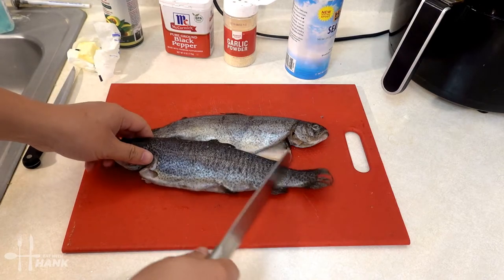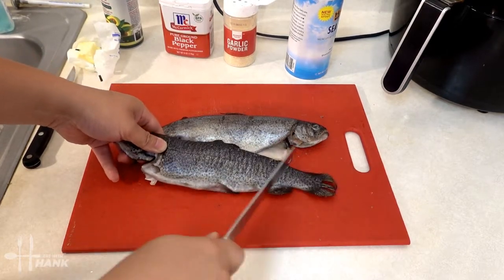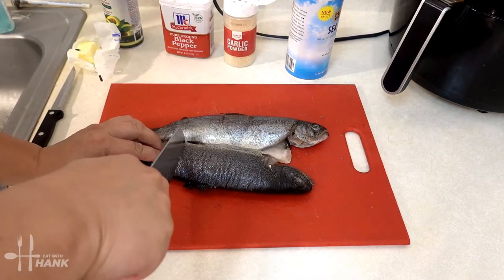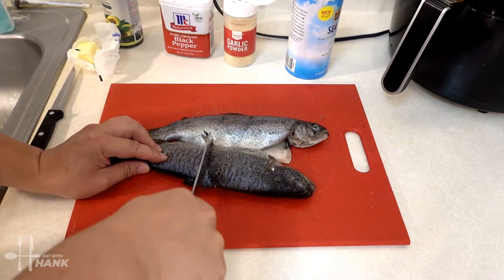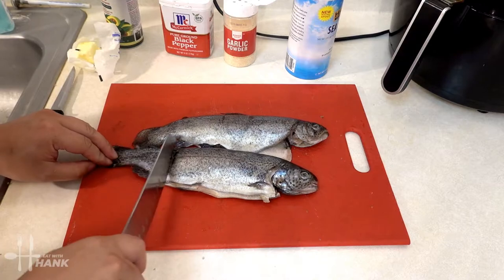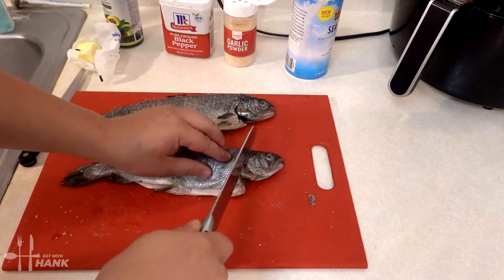We're going to remove the scales. Using a knife you just gently rub across the fish. We remove all the scales and we're just going to cut the head off.